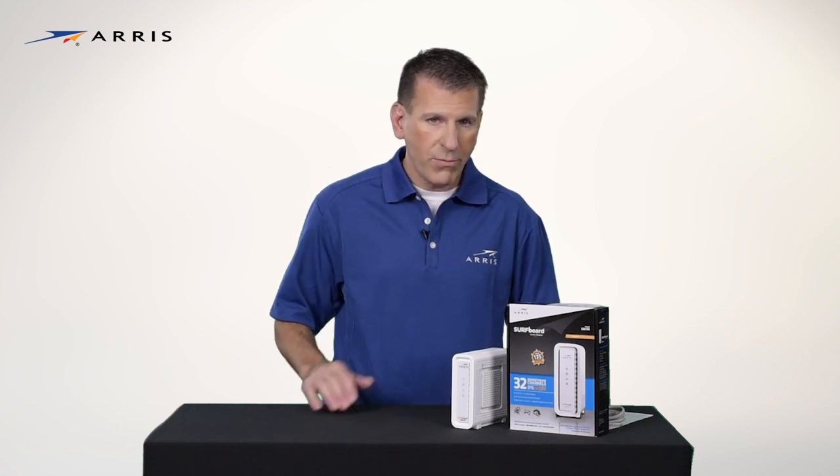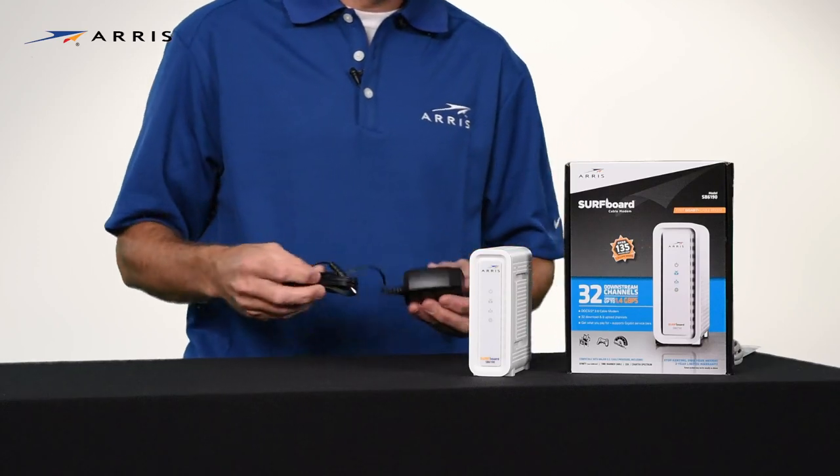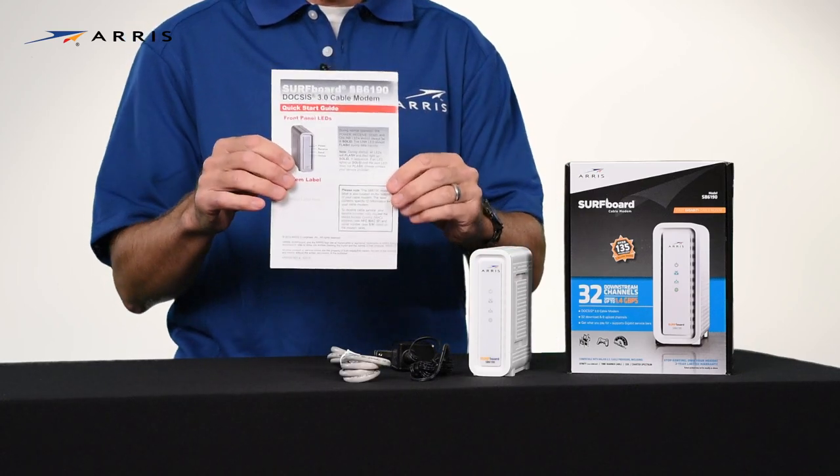Your box should contain the following items: the SB6190 cable modem, the power supply, ethernet cable, and a quick start guide.